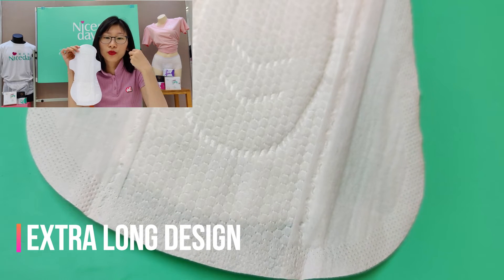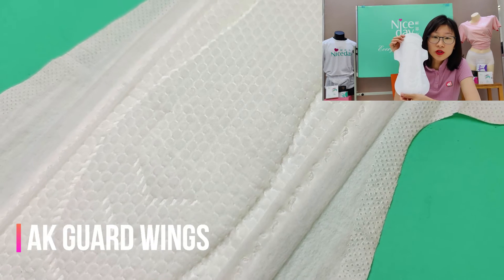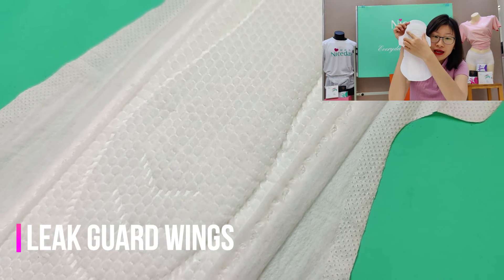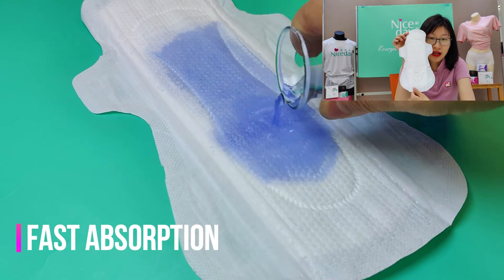It can give you a principally drier feeling. And also for this part, we have this two-line leg guard to prevent leakage even at night time and overnight.